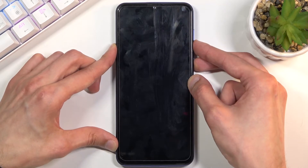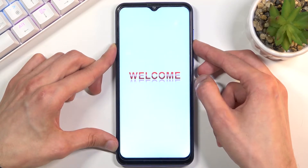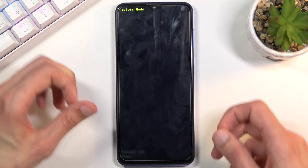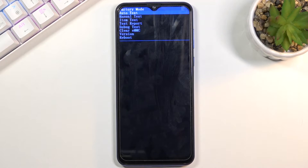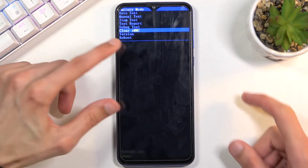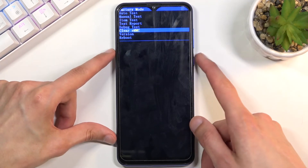Let's do it right now. From here, let go of the power key once you see the welcome logo. When you see the factory mode text at the top, let go of the rest of the keys you are holding. Then using the volume keys, scroll down to select 'clear eMMC' and confirm it with the power key.